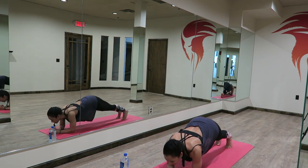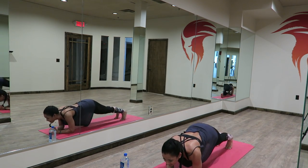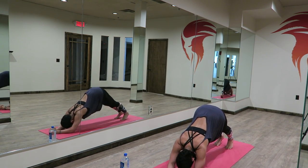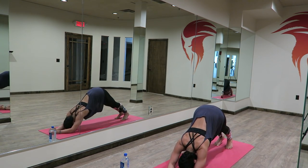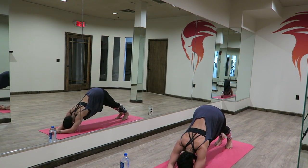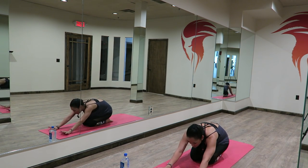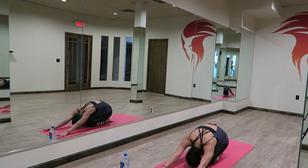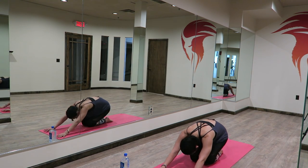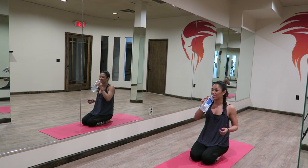Almost there. One, two, three, two, and one. Beautiful. Go ahead and bring your knees down, stretch your hips back, reach your fingertips forward. Have a quick sip of water, and then we're going to move into a little cardio blast zone.